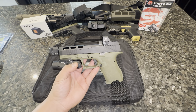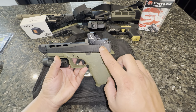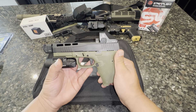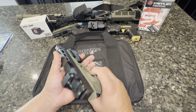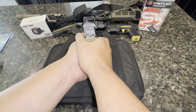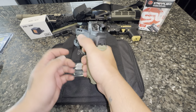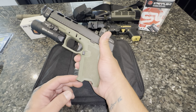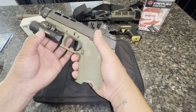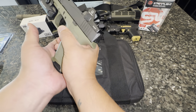Let me give you guys some of the specs on the compact Dagger. It is a nine millimeter pistol, striker fired, about 22.4 ounces unloaded. The overall length is 7.65 inches, overall width is about 1.28 inches. This is a Glock 19 clone, Gen 3. The overall height is 4.78 inches without the mag, and the barrel length is 4.5 inches. The barrel finish is a DLC coating, made out of stainless steel.